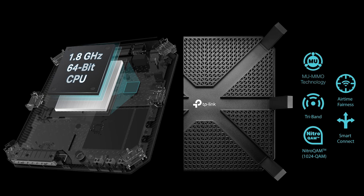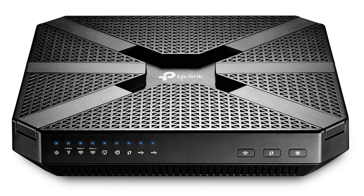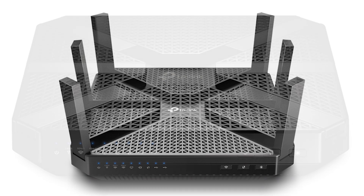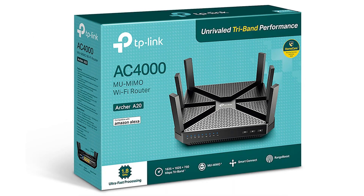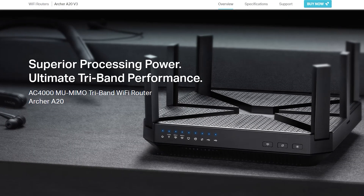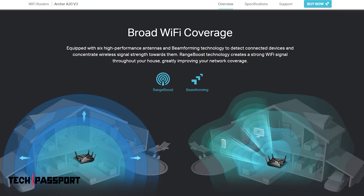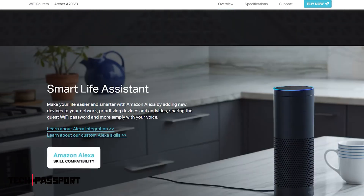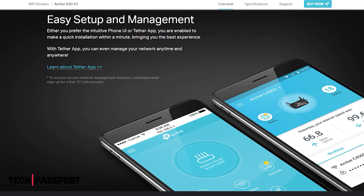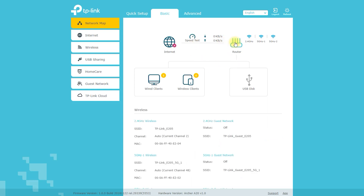The Archer A20 is a wireless router produced by TP-Link, designed to provide high-speed internet access and network connectivity for homes and small businesses. Key features include dual-band Wi-Fi — the Archer A20 supports both 2.4 GHz and 5 GHz frequencies, allowing you to connect devices using the best available frequency. It is also equipped with MU-MIMO (Multi-User Multiple Input Multiple Output) technology,